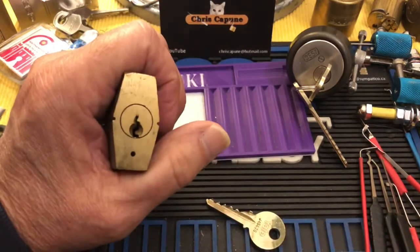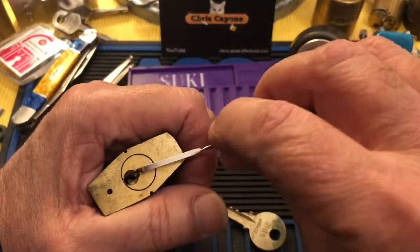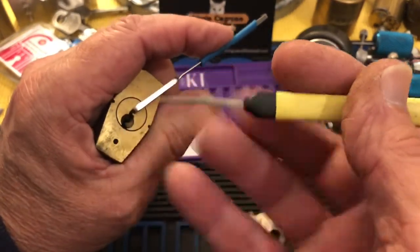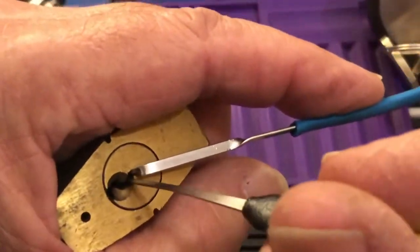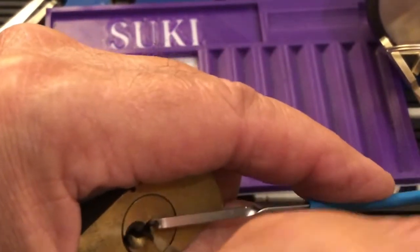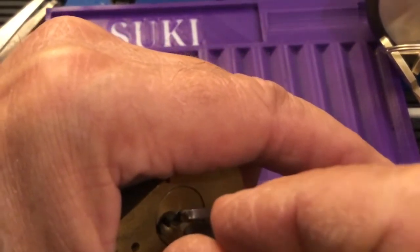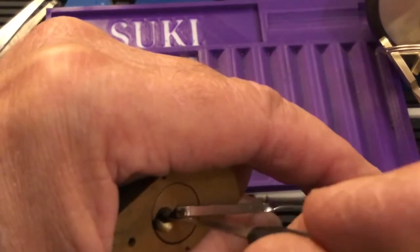We'll see how quick we can pick into this. I'll just use the top of the keyway and my regular 25 thousandths medium euro hook from Sparrows. See if we can get in here. And there we are — that quickly.